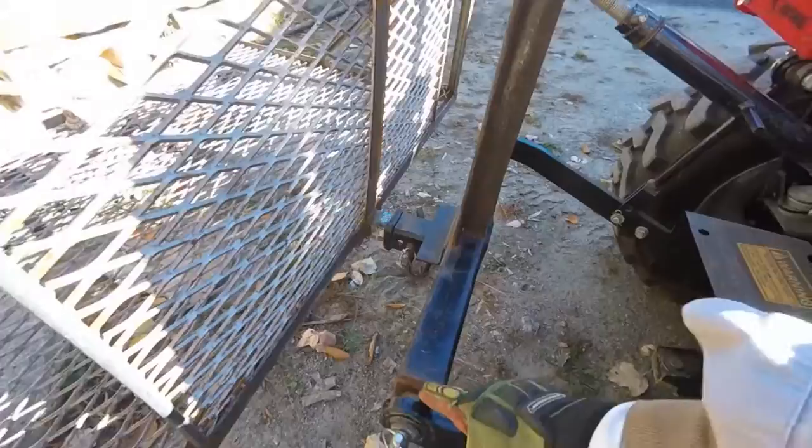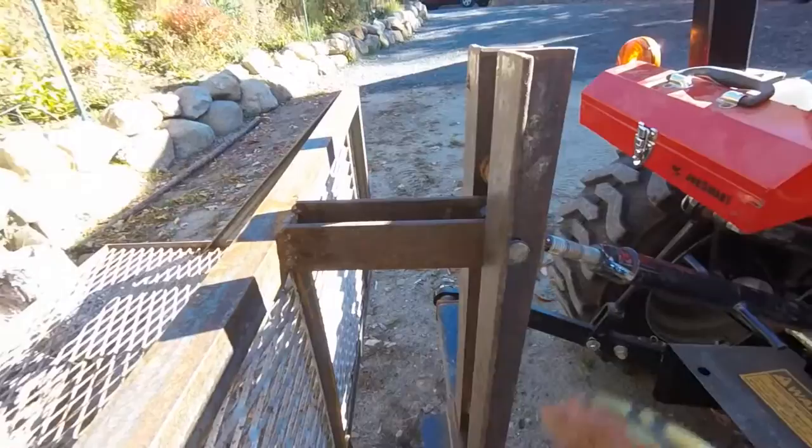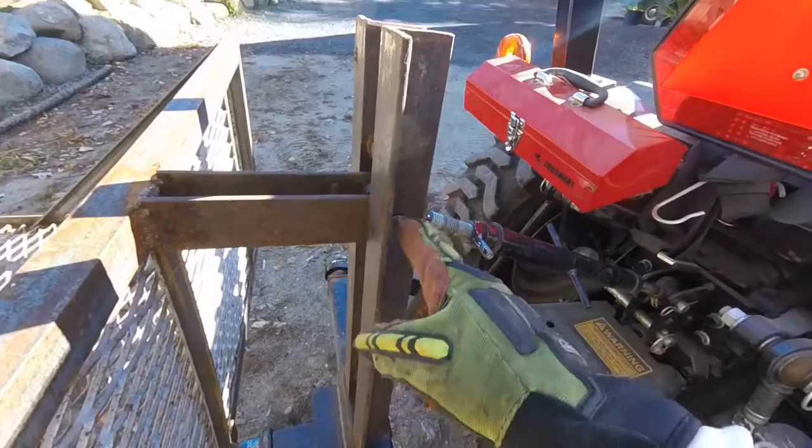It's just an old three-point hitch deal. You can buy these things already made, but this was a hitch off a truck that got in a wreck — I just cut it down to size, capped the ends, and put these pins in it for the three-point hitch. I planned on doing it a different way, but that's what I had handy at the time. It's just kind of a pain in the neck to hook up.